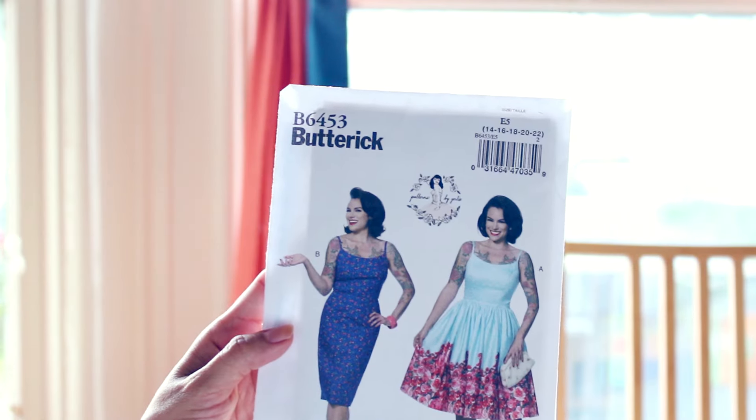Hey guys, how's it going? I'm really excited for this video and video series. I'm going to be participating in the Gertie sew-along, which is happening right now. If you're not a part of it, please check out the description below — there should be a link for the Facebook group. Gertie from Blog for Better Sewing is hosting a sew-along for a pattern she designed for Butterick. This is the pattern Butterick 6453, which is brand new for spring.